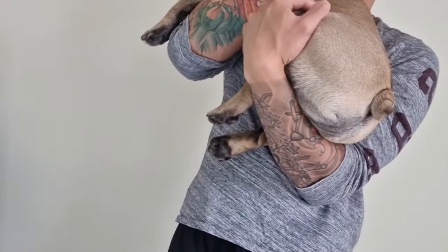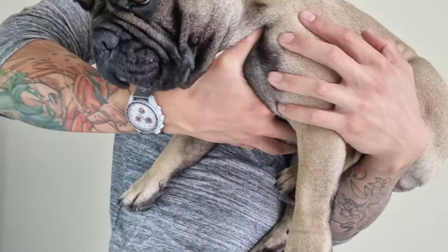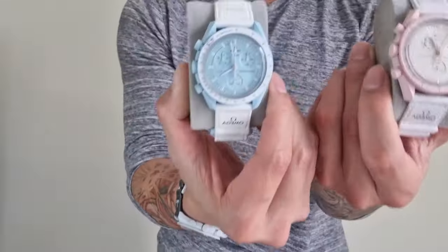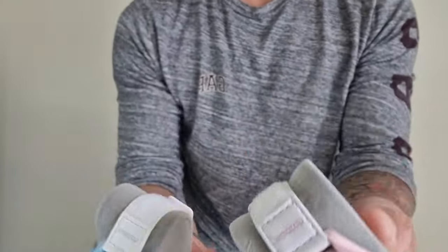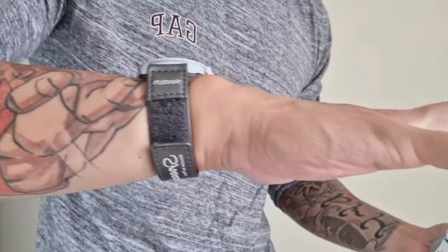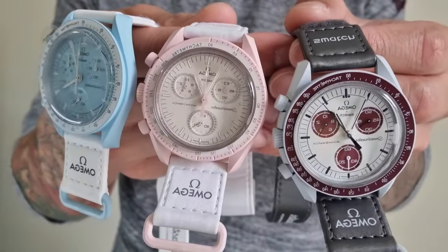Hey guys, welcome to the channel. Today we're doing a comparison video of the Omega Moon Swatches. Wrist watch check — I'm wearing my Mission to Pluto with baby Pluto, say hi buddy. The Moon Swatches come in all different types of colors; these two are my partner's — the Venus and the Uranus — and mine is the Mission to Pluto, shown here on my 6.3–6.5 inch wrist. A lot of people have been introduced to watches because of the Moon Swatch.